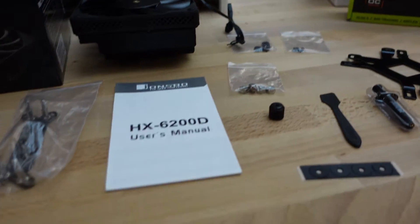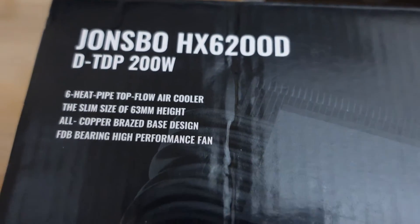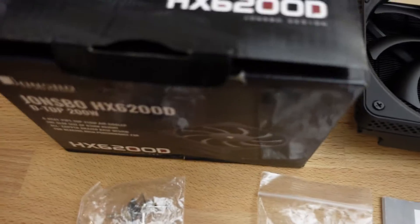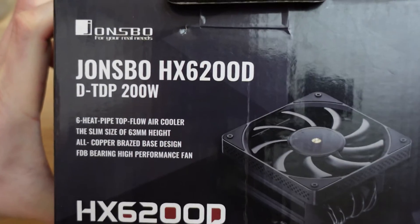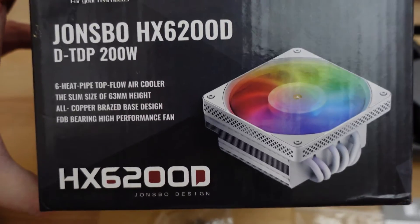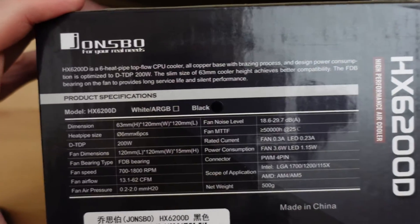I took everything out of the box for the cooler. Let me show you the top of the box here — it gives you a little more detail. While opening the box, I thought this was pretty funny: it says 'for your real needs.' The box advertises a TDP of 200 watts. You can also see more details on the side of the box. It looks like they just produce one box for both the black and white versions.